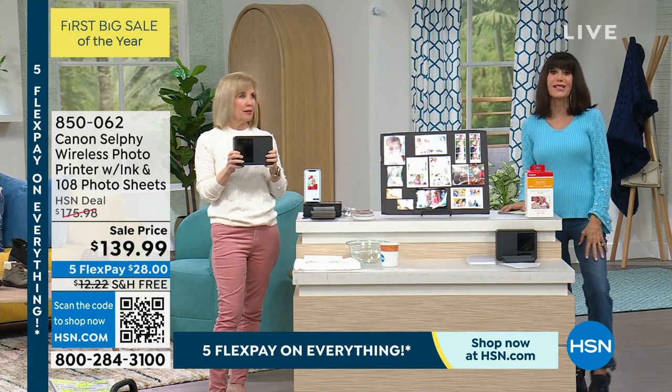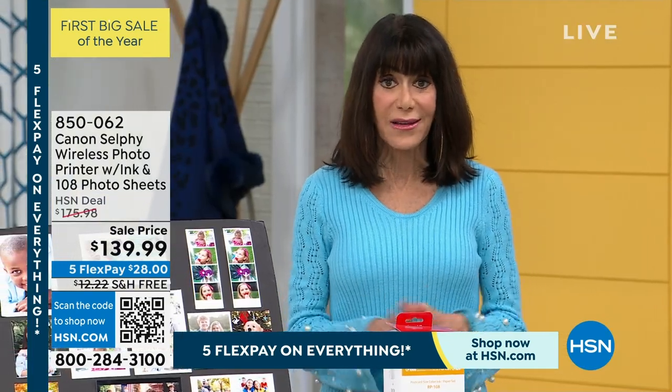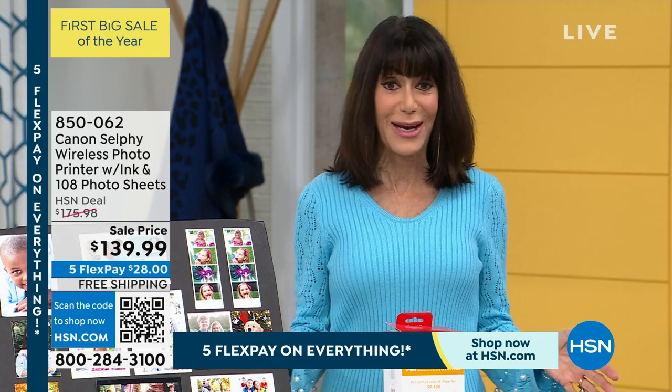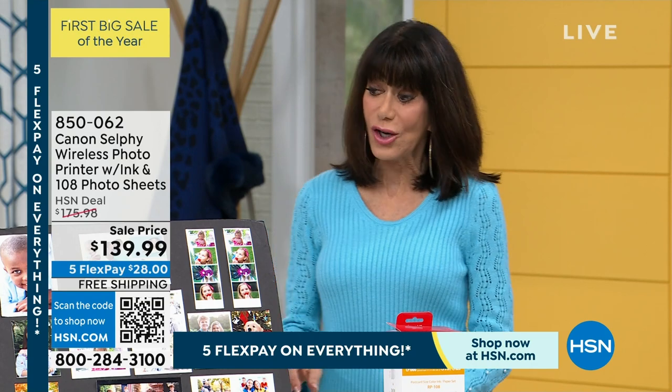Check out what we're doing: from $176.98, your price is now $139.99. We have five flex payments on absolutely everything, and you also have free shipping and handling.